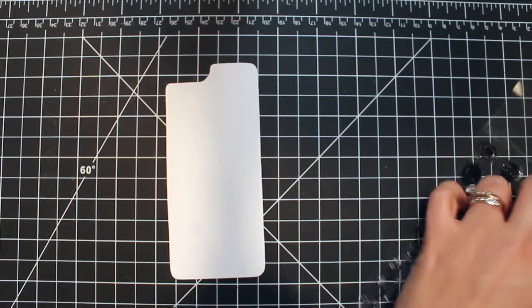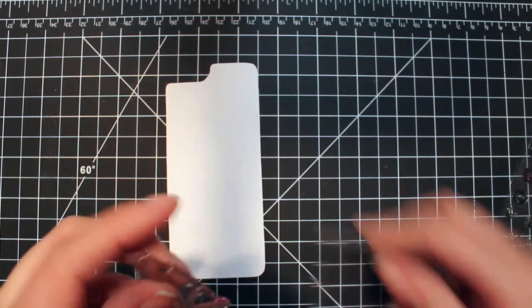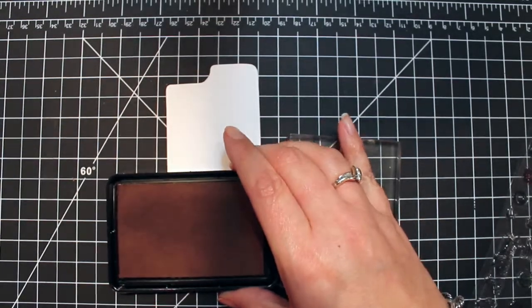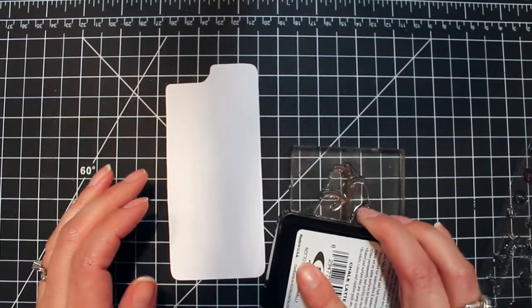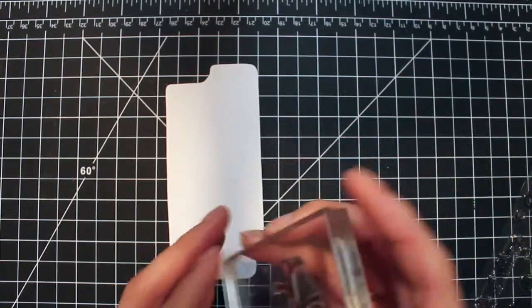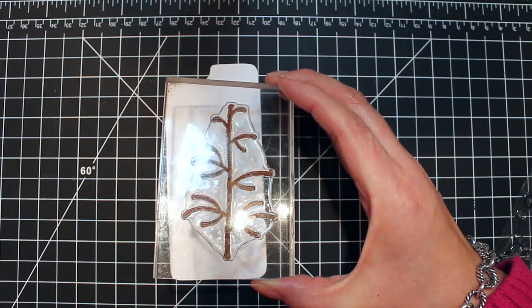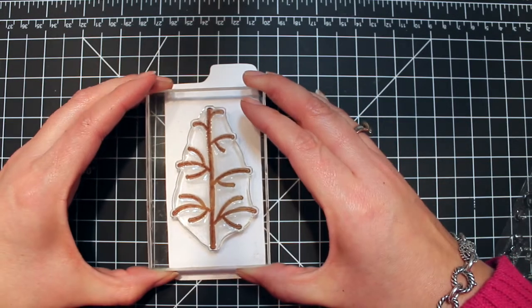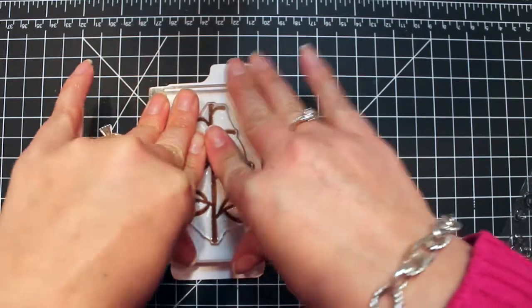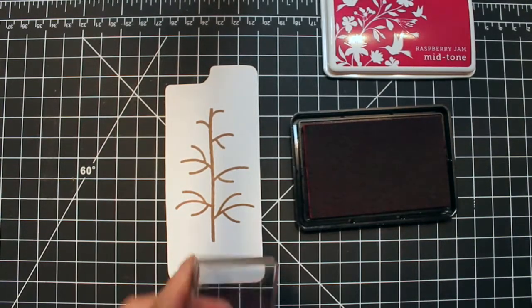I'm going to start with the Bright Bobbles set and stamp that tree in some Hero Arts chalk ink. That tree actually fits this insert perfectly — it was what determined which set I was going to use. I just wanted to be sure I had my blank in the right direction so I wasn't stamping on the backside. And it's a perfect impression. I love the Hero Arts shadow inks and chalk inks — they're wonderful.